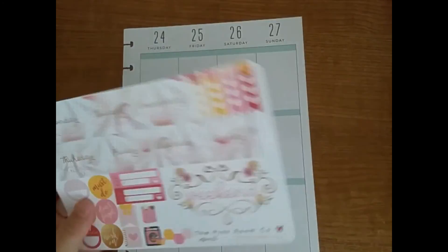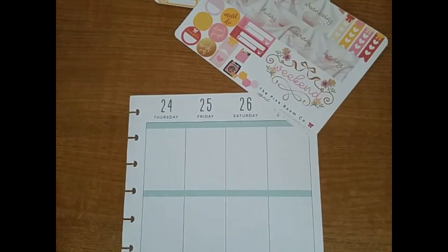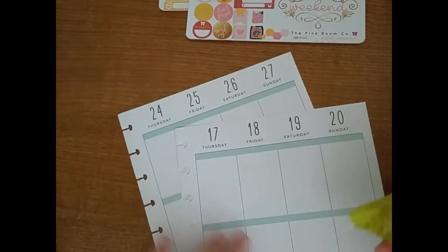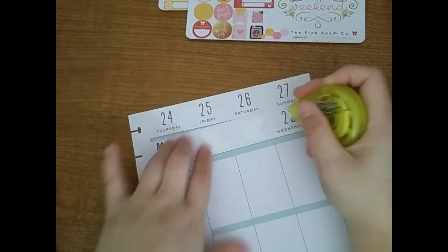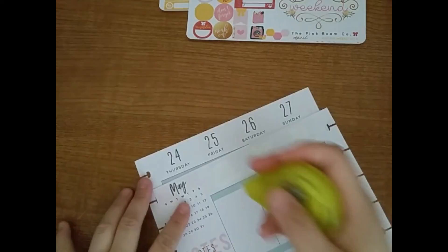The mystery kit came with the April monthly and then two weekly kits, and it's so pretty. It's the same theme — it's macaroon themed, however you want to call it.